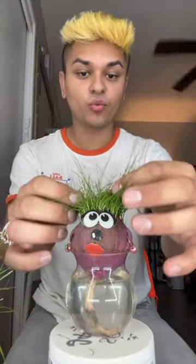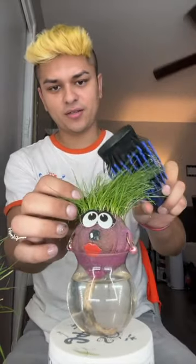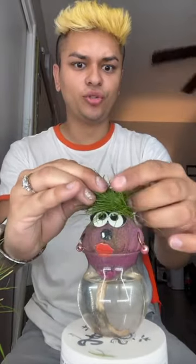Oh my god, your hair looks crazy, Mandy! Okay, let's try to braid this thing. Separating it in three parts — I don't know if this is gonna work, but let's try it. I'm gonna flip this over... I think it's too short.